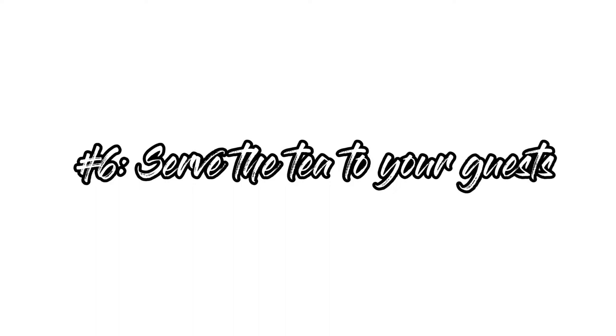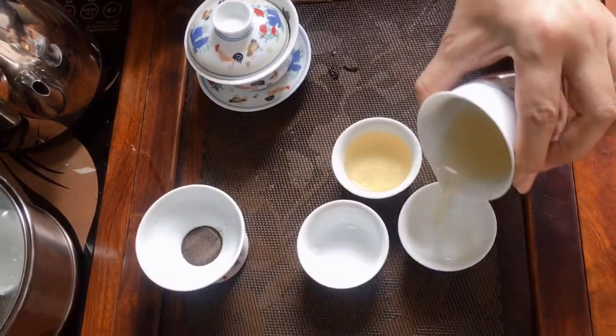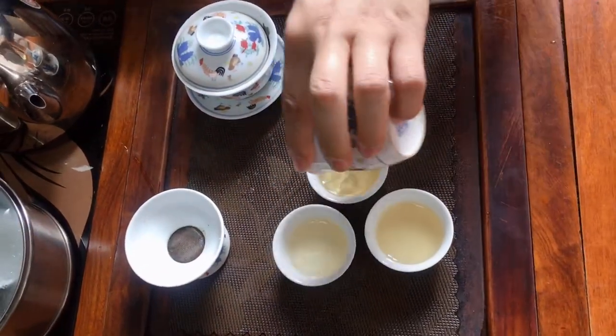The final step is to serve the tea to your guests. Using the tea serving pot, fill the tea into the small tea cups and serve the tea to your guests.